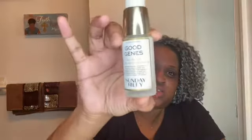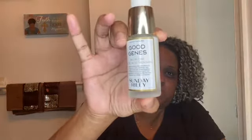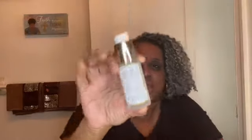This next step is new to my regimen because I just received this product in this month's Ipsy Glam Bag Plus — it is the Good Genes Lactic Acid Treatment from Sunday Riley. I'm just going to take one pump of that and apply that to the skin.